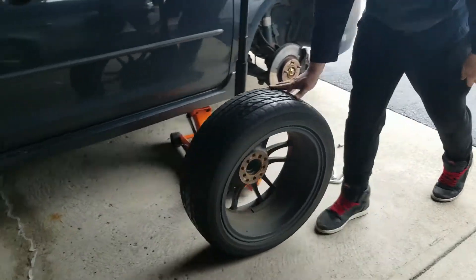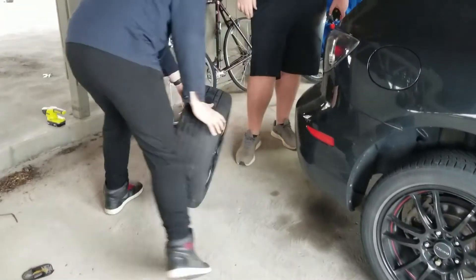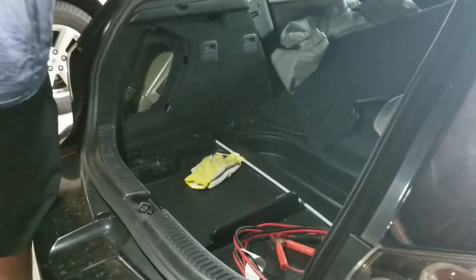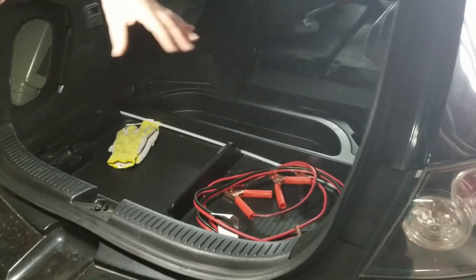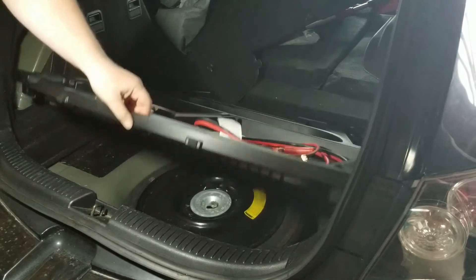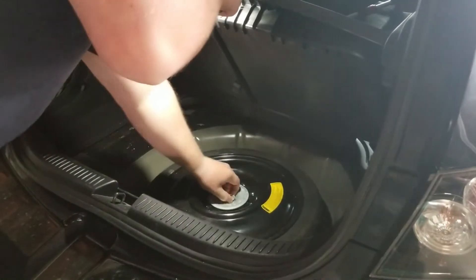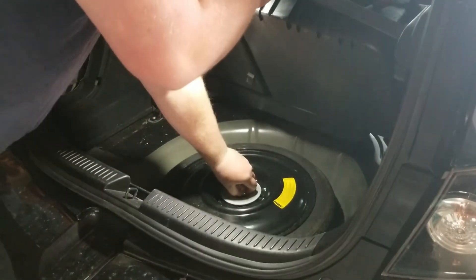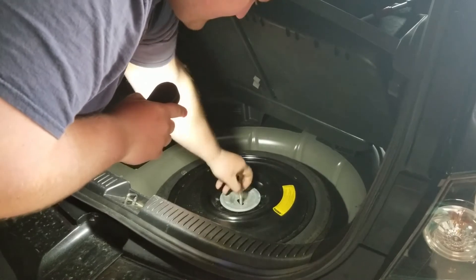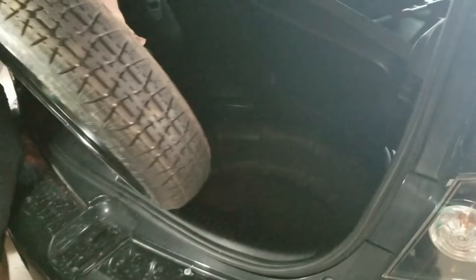Take the tire off and walk it to the back to your trunk where your spare tire is. Once you pull your carpet off, you'll usually have some type of storage space, and you've got to look to get under that — that's where you'll see your tire. Usually it's locked in with a nut or some type of mechanism to keep it down. You can just unscrew that and then pull the tire out.